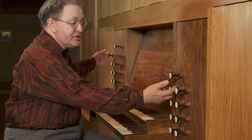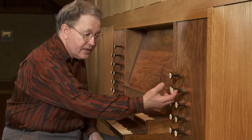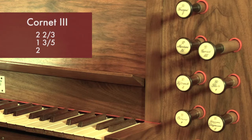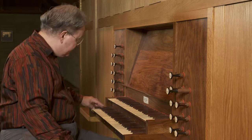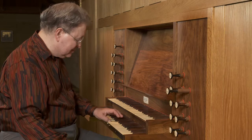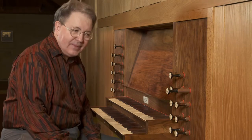So these are chorus mixtures — we have one on the great and one on the swell. But we also have another mixture, a three-rank mixture on the great, designated by Roman numeral III. It's a cornet, and it consists of two-and-two-thirds, one-and-three-fifths, and two, all together. They do not break back but ascend just like any other normal 8-foot, 16-, 4-, or 2-foot stop from bottom to top.